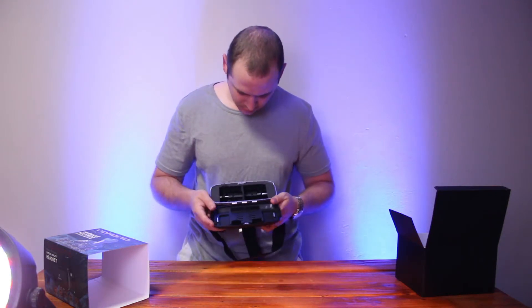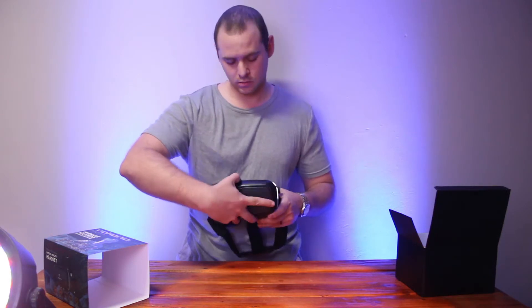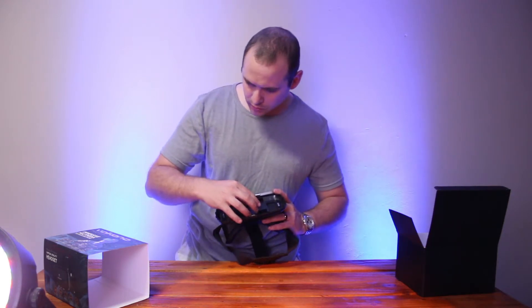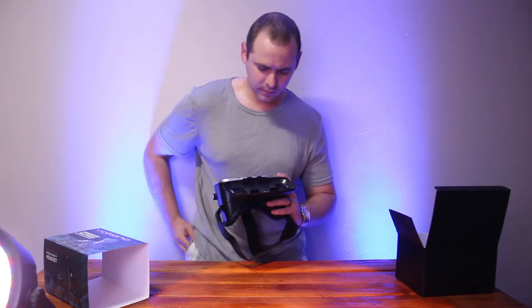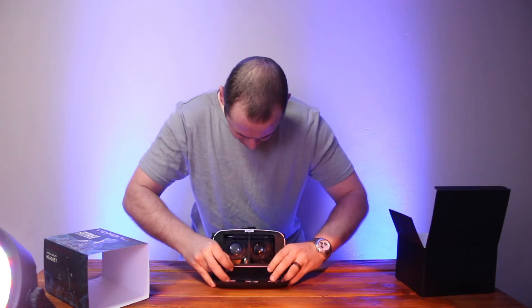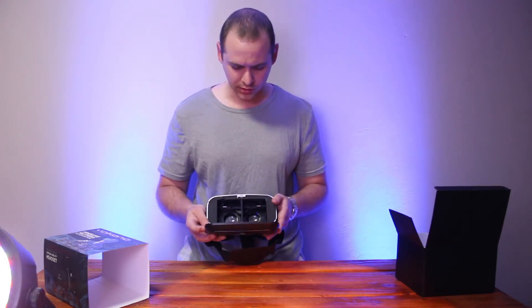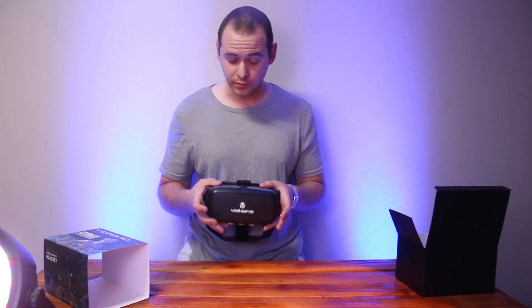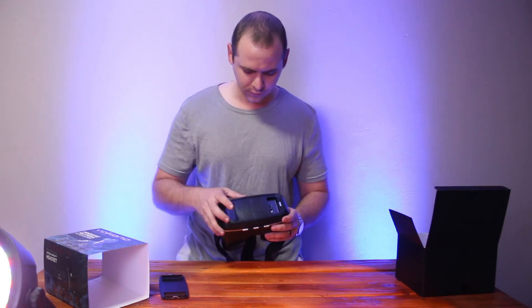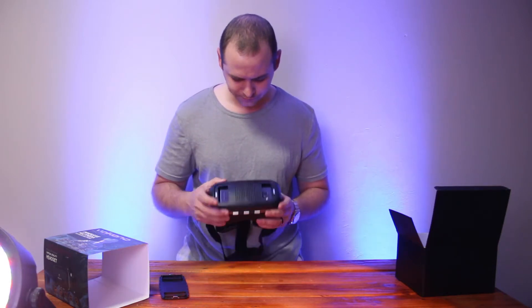Coming to the inside, it does have some foam support. One thing I do appreciate is it's got magnets, so it just snaps on. It's sized for your phone from three and a half to six inches. I've got a Samsung Galaxy S6, so I'll mount this. It holds your phone securely when you close it. It also has a magnetic holder in front — some VRs support a camera, and this does support that.